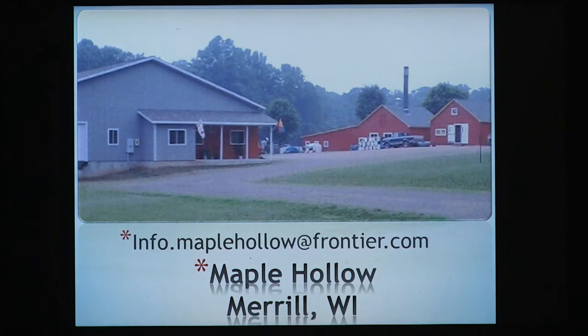This is our operation. On the right is where the actual syrup cooking is being done — the evaporator is in there; you can see the stack and the steam. On the left side is where we do the canning of the syrup and the sales of equipment. It's at the end of the road by the trees — a lot of people get scared trying to find us, but that's where the trees are. If you want to contact me with any questions, there's an email address. I'm at Maple Hollow, Merrill, Wisconsin.